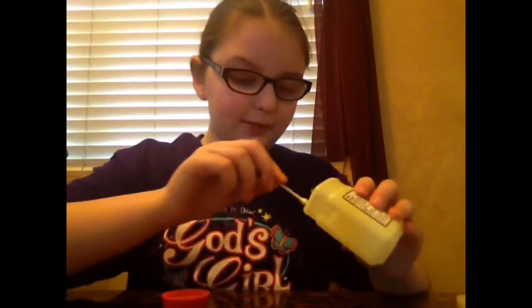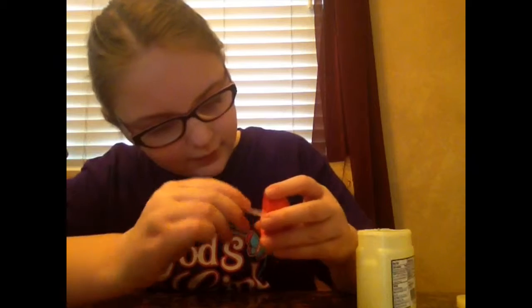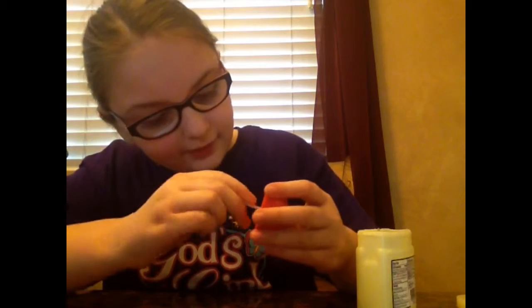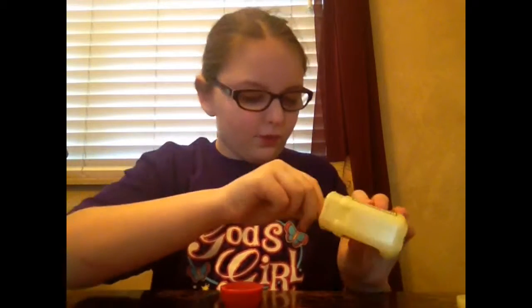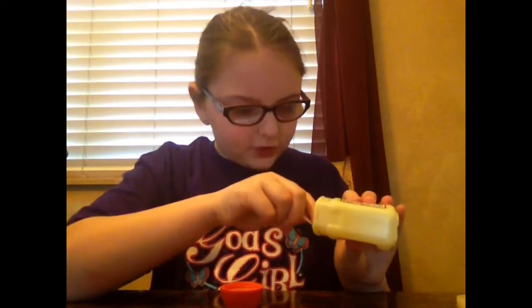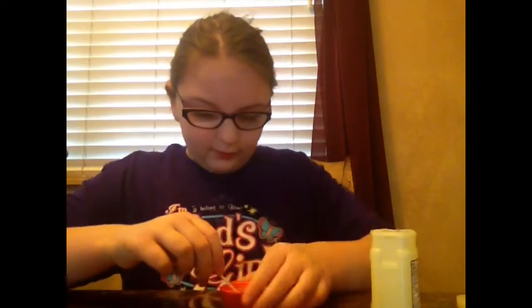You're going to want to get your top — the lid — and a cotton swab, and your petroleum jelly or Vaseline. Get some on the cotton swab and then put it inside like this. This is what makes the sprinkles stick. Just make sure you have a good amount on there.